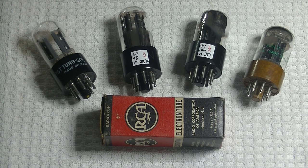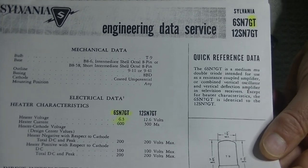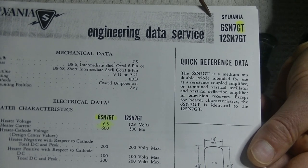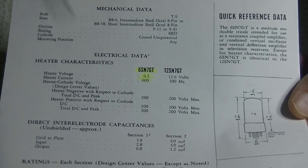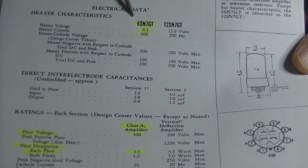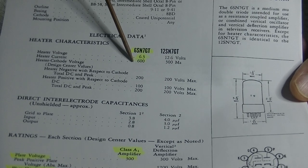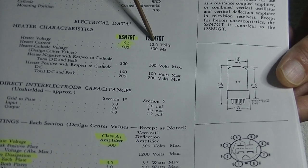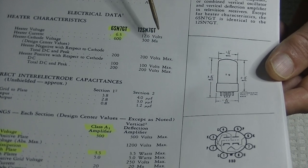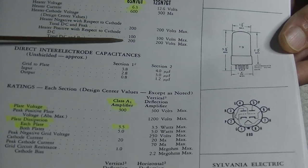DC will probably have lower noise. Let's take a quick look at the data sheet. This is the original Sylvania data sheet for the 6SN7 GT, and it also lists the 12SN7 GT. The 6SN7 GT has a heater voltage centered at 6.3 volts and a heater current draw of 600 milliamps. The 12SN7 has 12.6 volts and half the current — 300 milliamps. You double the voltage, you halve the current; it's a linear relationship. Everything else in the data sheet is identical.